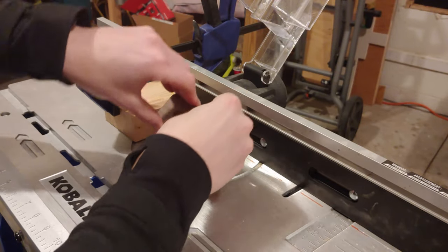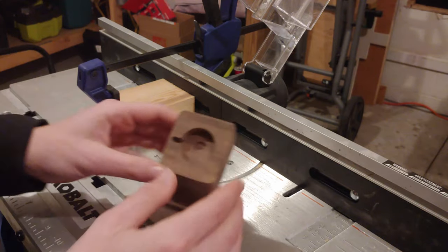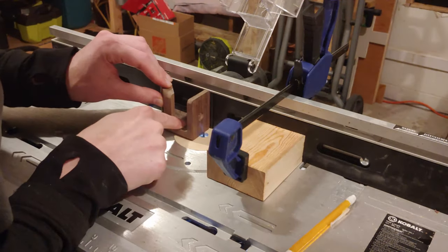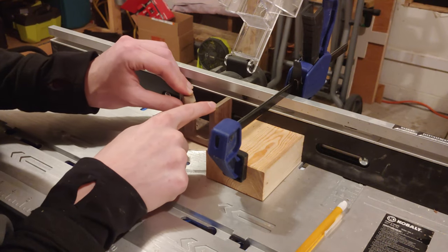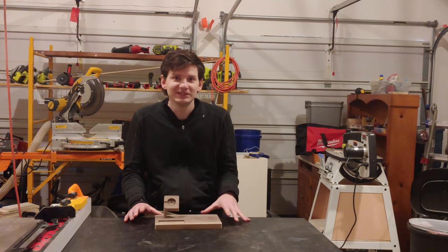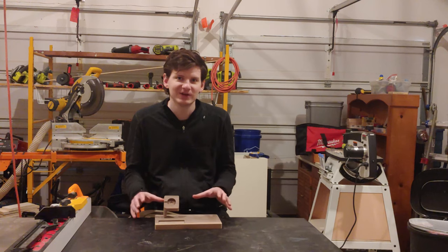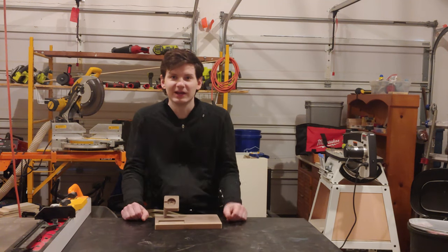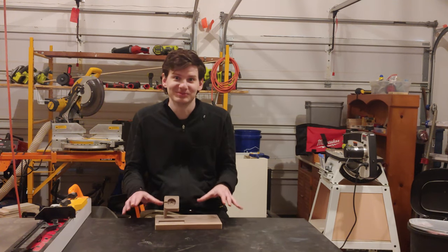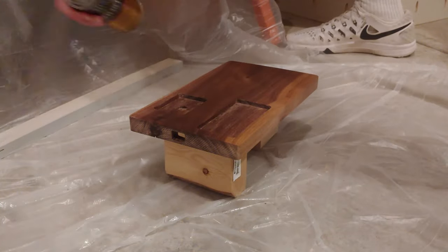I took it to the belt sander to round the corners and shape the watch holder, and also rounded the corners of the base. Then I used the router table to cut slots for the watch charger wire to run in. After a whole bunch of sanding, I sprayed on six coats of poly, lightly sanding with 220-grit sandpaper between coats.